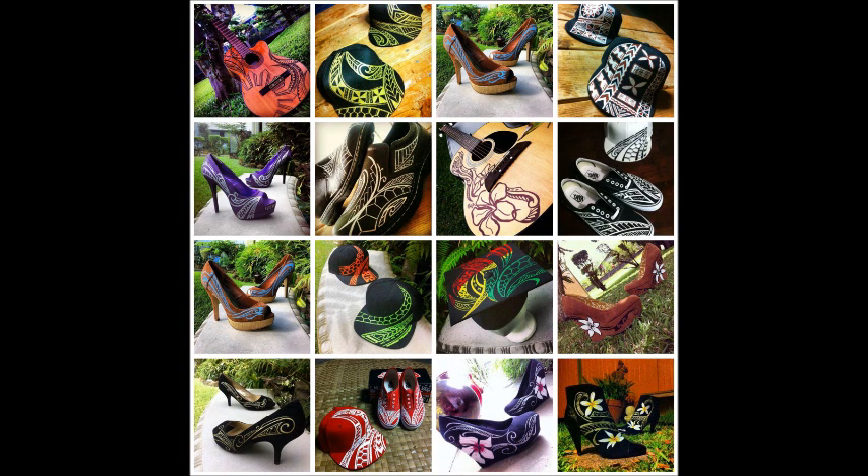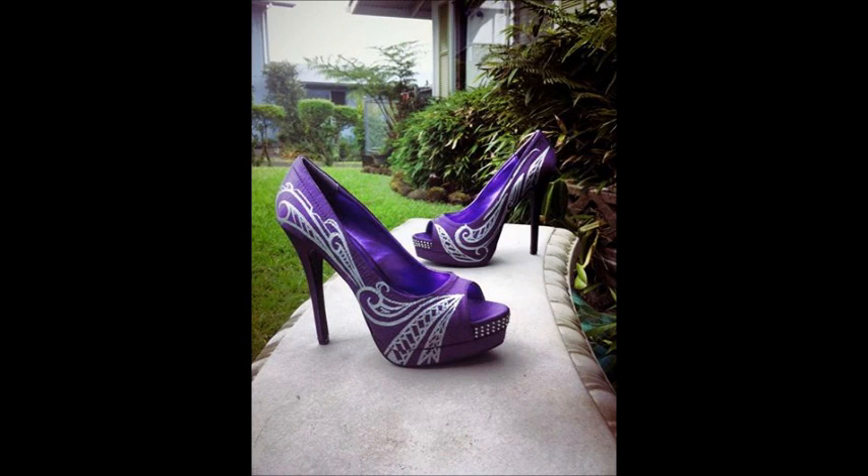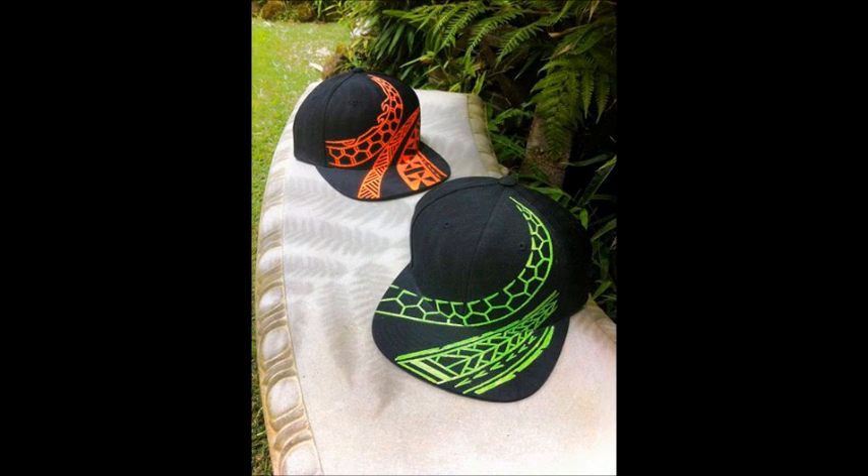I came across your designs on Facebook, but tell me how you got into those. They're amazing stuff, having that island design on shoes, bags, anything really. How did you decide to get into that? I was making off one day and I decided, you know, I'm good at art, so let me draw on somebody's uke, and I put it on Facebook. Somebody gave me their uke, I just painted it up, and my art just took off from there.